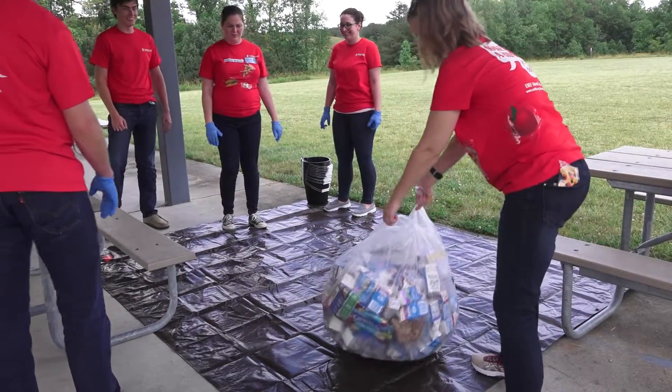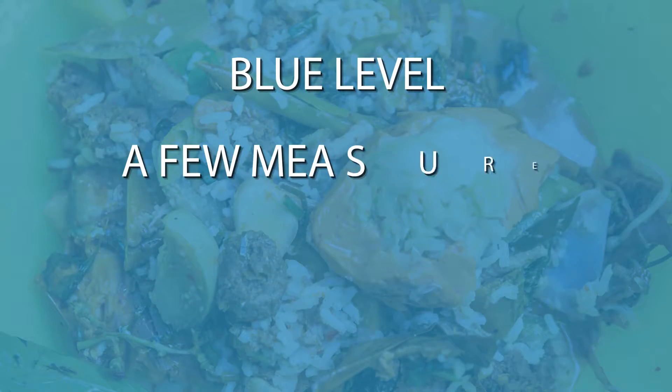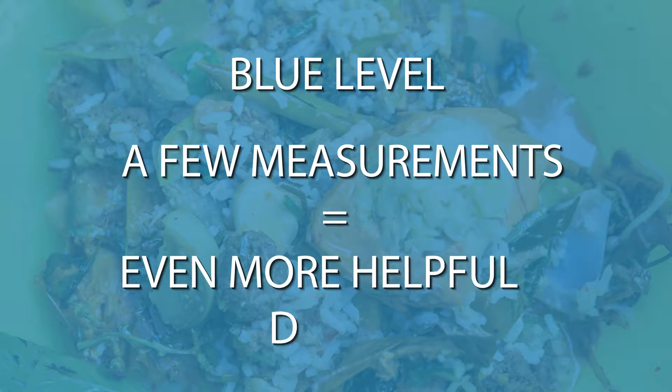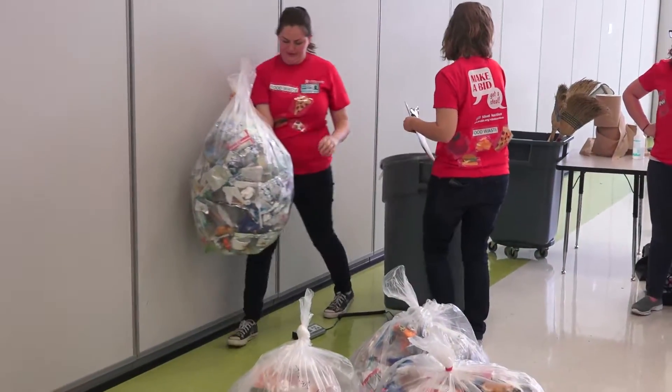That's it — done. But if you wanted to go that extra mile and really help out, then go blue. Participating at the blue level means that you will provide a mountain of additional information needed for the study. The blue level involves weighing the cafeteria waste bins at your school.